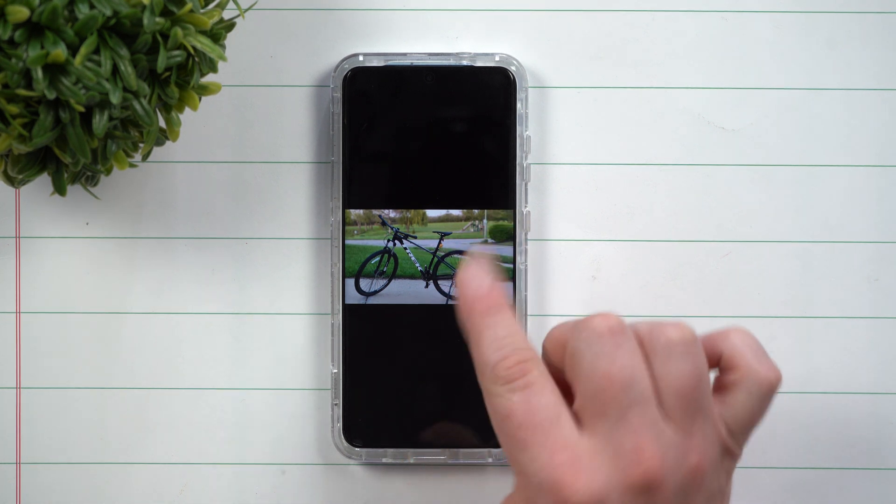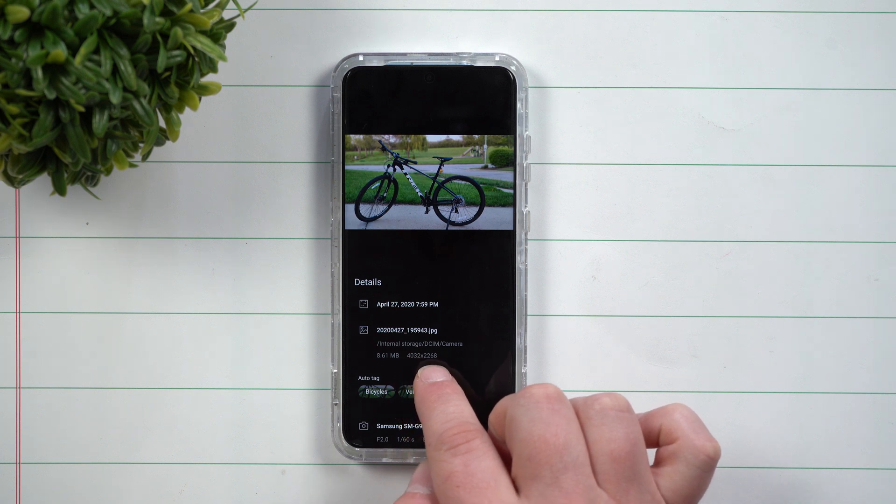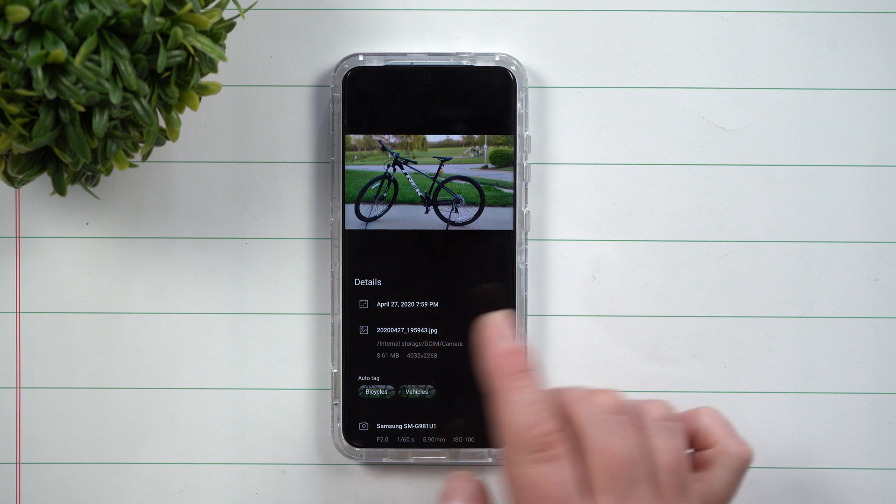Samsung made it super easy and convenient to resize photos with the Samsung One UI 2.1 update. Let's first take a look at the size of this image — it's 4032 by 2268, and the size is 8.6 megabytes.